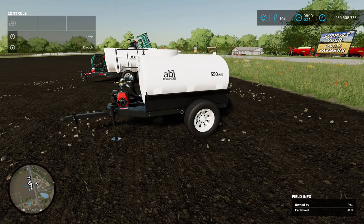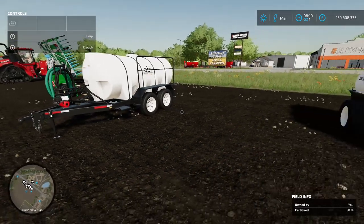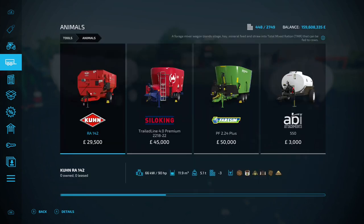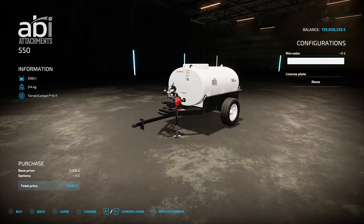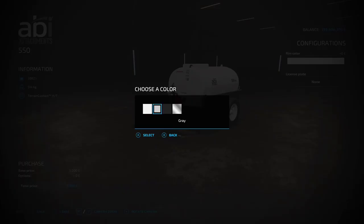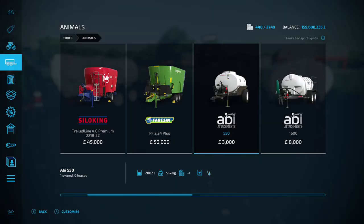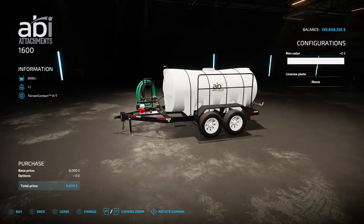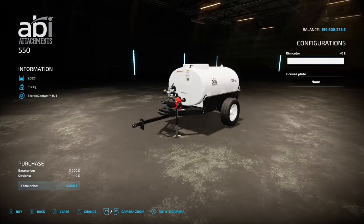First up we have the Abbey 550 and its bigger sibling the Abbey 1600. You're going to find both of these in the menu under Animals because they are water tankers. The 550 is three grand to buy and you've got a choice of rim color: white, gray, black or chrome, and you can change the license plate. The 1600 has the same options on the wheels and license plate.